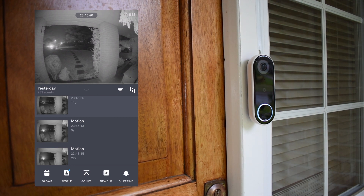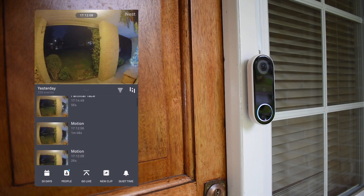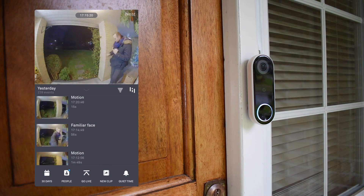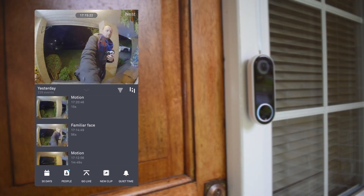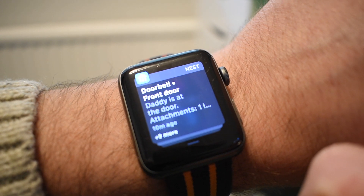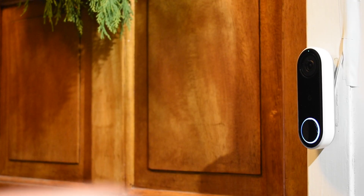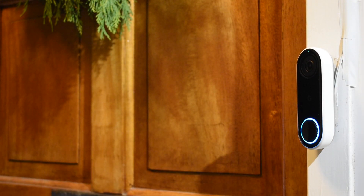Nest Aware is clever enough to do facial recognition, so it's also worth taking the time to tell the system who each face belongs to after about a week's worth of visitors. Once you've got it set up, your announcement speaker will say the name of the person rather than just a generic message. Video quality is really excellent during both day and night, and speaker quality on either side of the conversation is really good too. The pre-baked responses to visitors are actually quite handy — for instance if you're in a meeting at work and need to tell the delivery driver they can just leave the parcel, or if you just politely need to let the in-laws know that: not today.